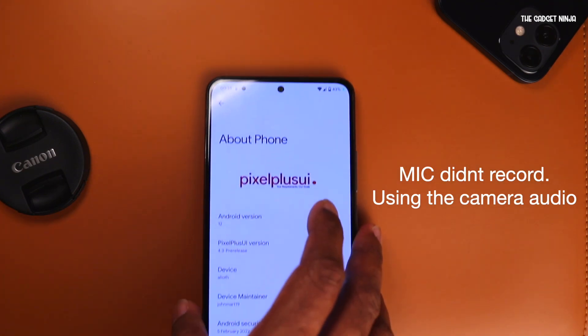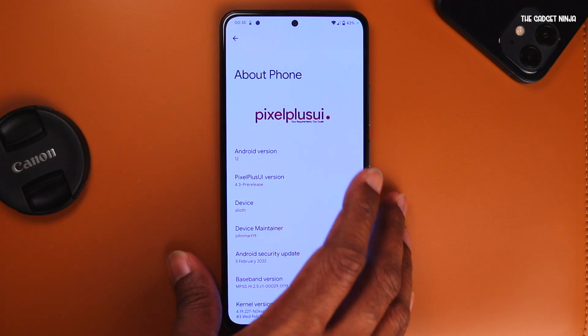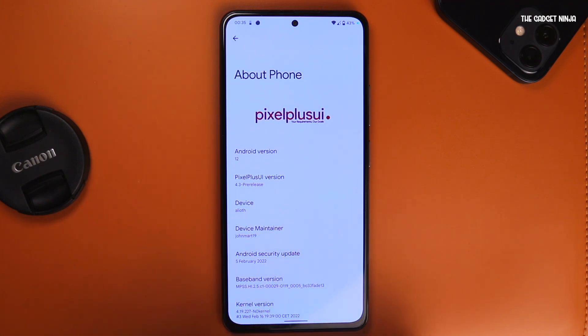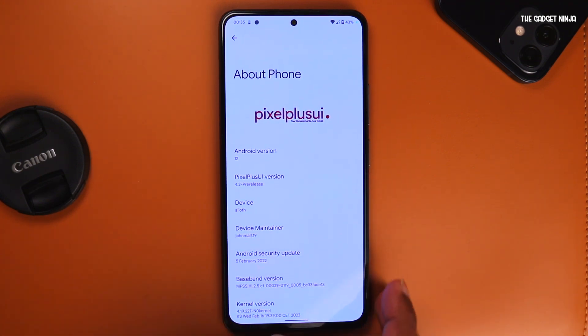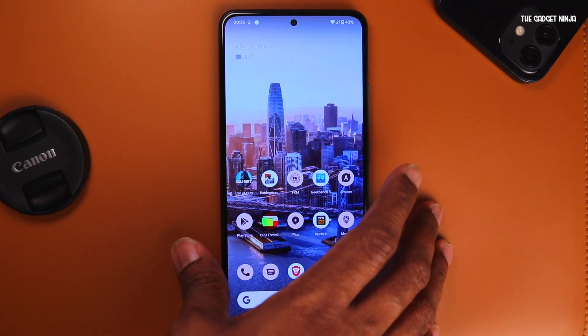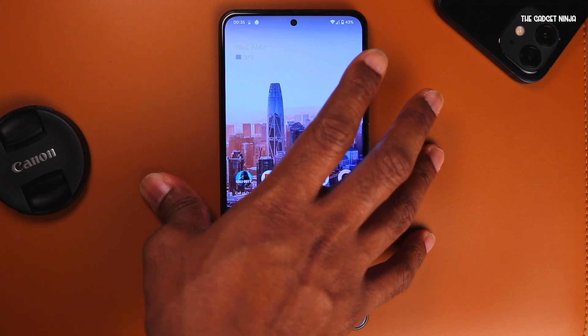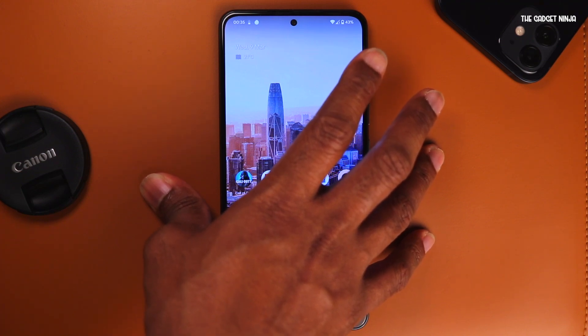Hey guys, in this video we'll look at Pixel Plus UI for the Mi 11x, POCO F3, which is also known as the Redmi K40 in other regions. We'll go over the ROM, its features, my experience using it as I've been using it for a couple of days now, battery life, idle drain, and some minor bugs. In the later part of the video, we'll see how to install it. So let's get started.